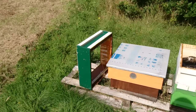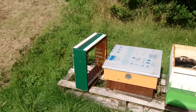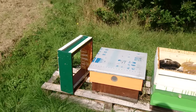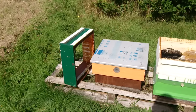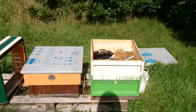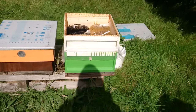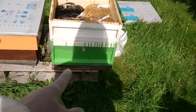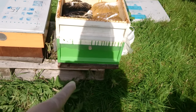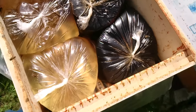Hello everybody. I decided to make this video presenting a new feeder type for bees. As you can see, there is a brood box with bees, some frames, and bees — and I have to feed them.